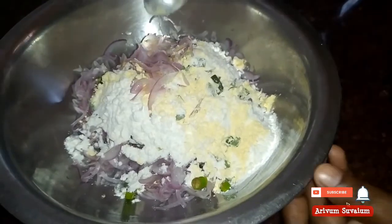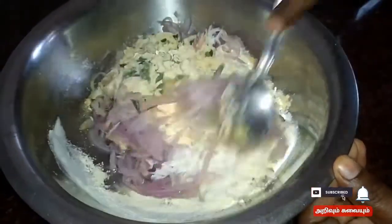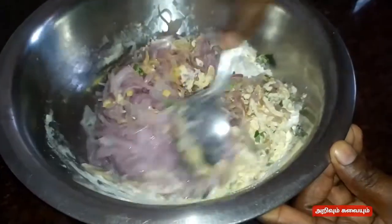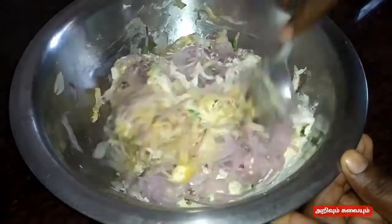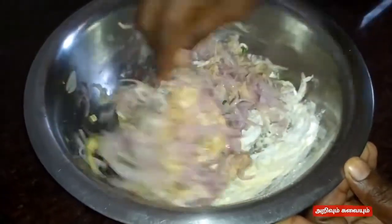Mix it up. I am going to make the taste.